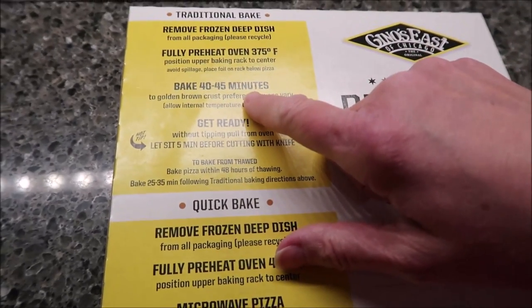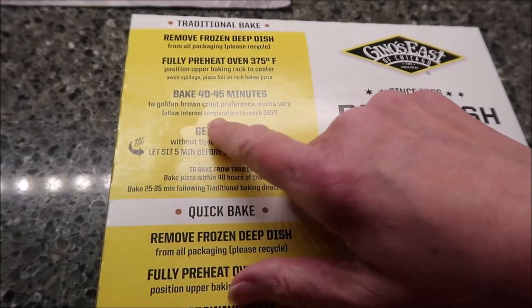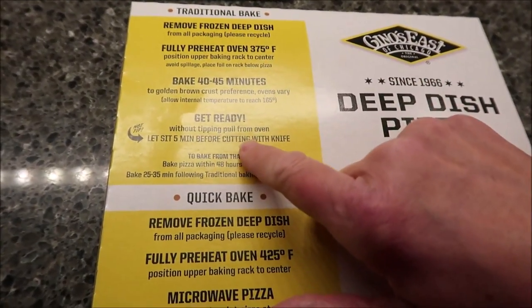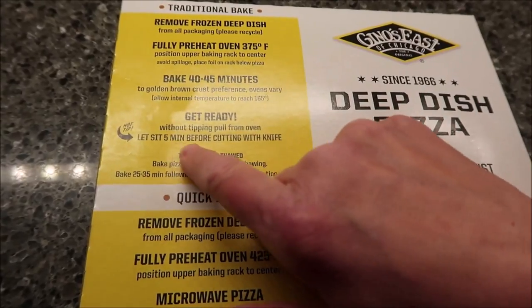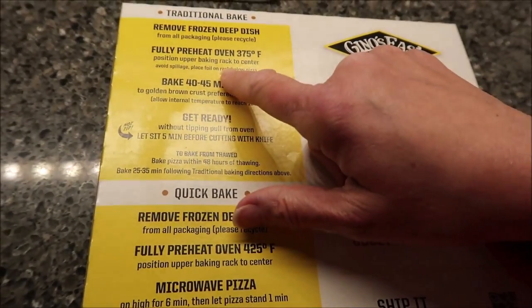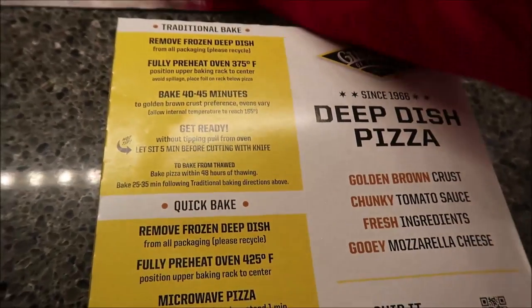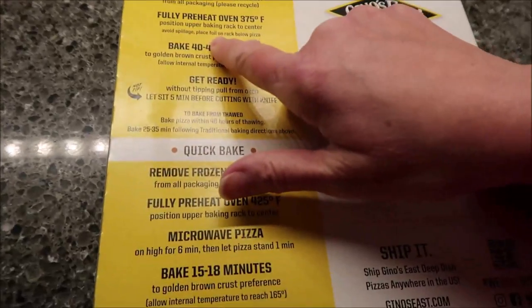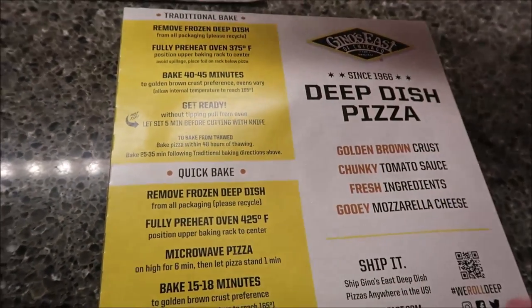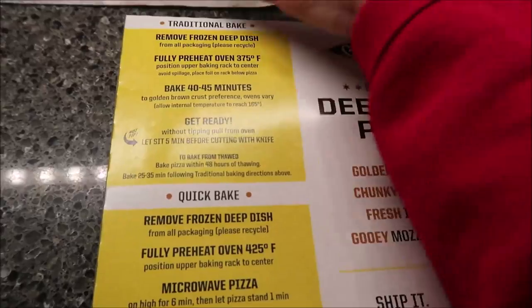Bake for 40 to 45 minutes to golden brown crust preference. I was thinking when I first read that, that it meant to lay the pizza directly on the foil. That's not what it says. It says foil on the rack below the pizza. So the pizza's going to be on this rack, and I place the foil on the rack below it.